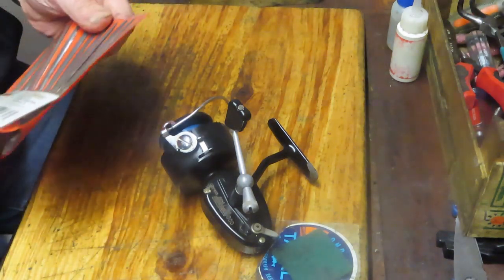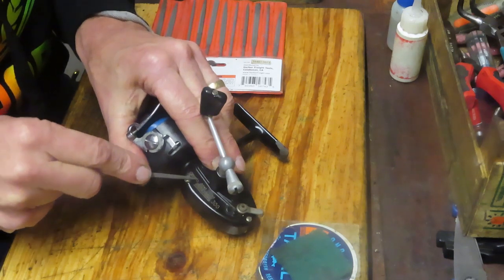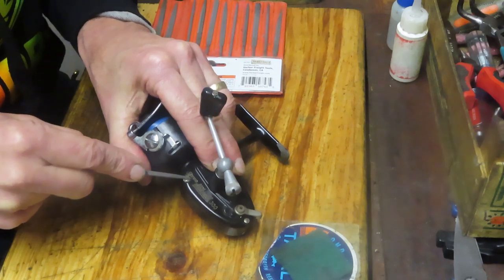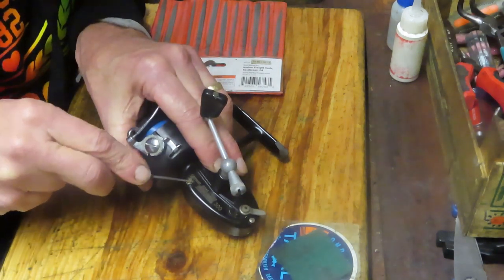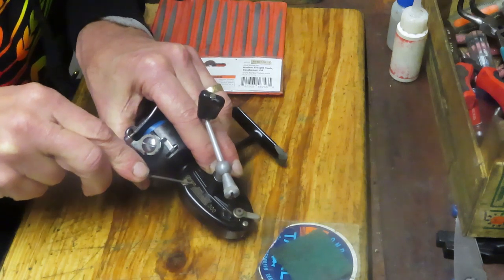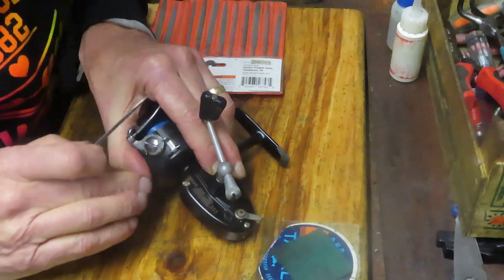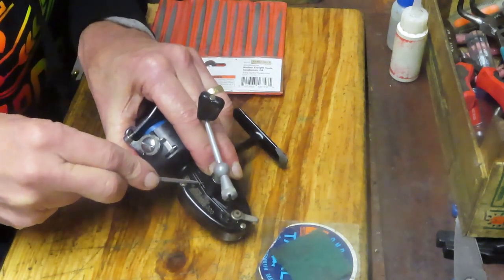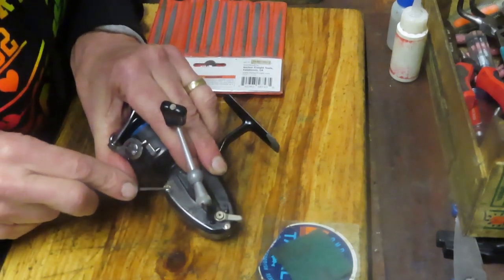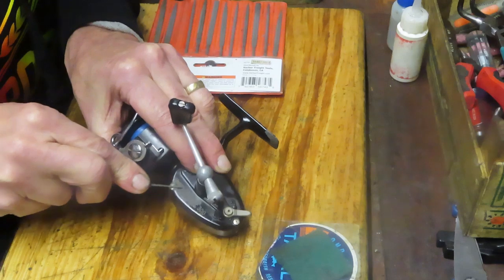Another way to try is to get a micro file — same idea, come in and see if you can widen that slot and try to remove the butterfly. In this case it seems to have a little effect. With the micro file you have to be careful not to ruin the finish on the reel, so you have to work within certain boundaries. The micro file is trying to take the wings out and cut a little bit deeper.